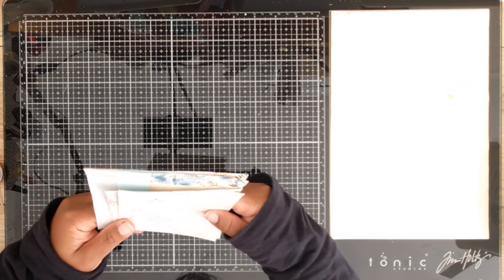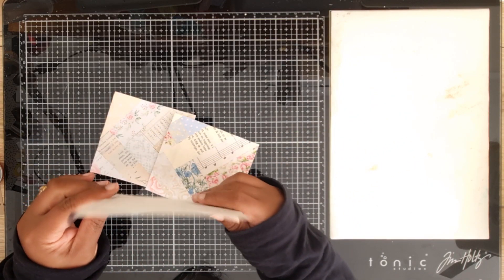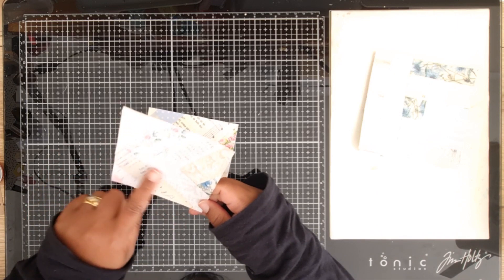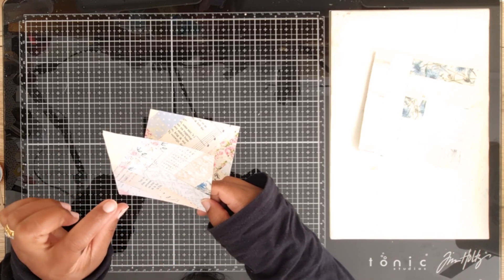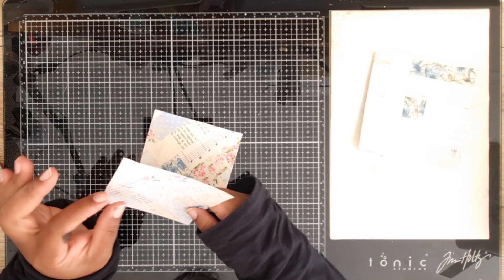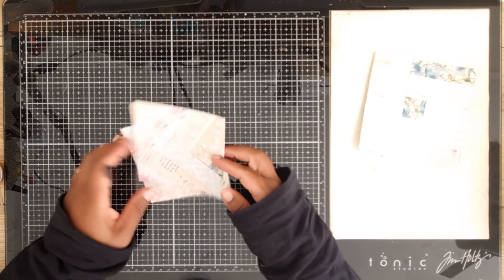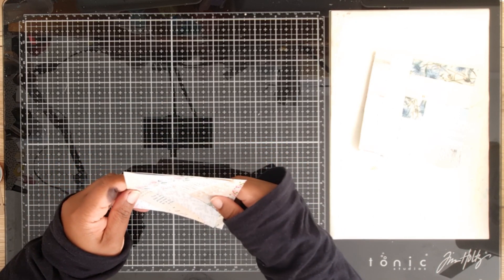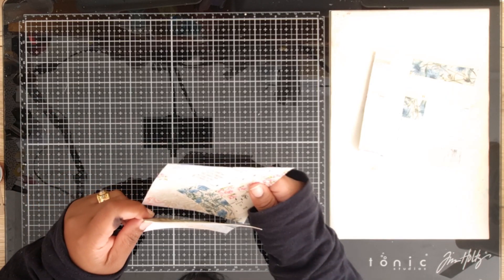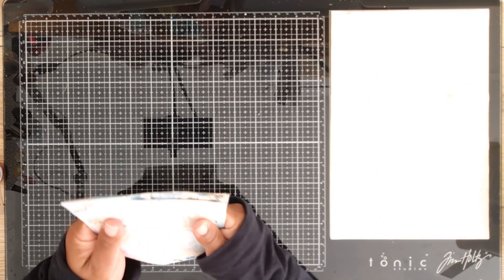I liked the end result, but the only problem with this scrapbuster is that your scraps must all be straight pieces, because you have to butt the edges against each other. They must also be straight edges and all the same size. So yes, it's fantastic for getting rid of your scraps - each one here uses one inch scraps - but it is a bit of a slog to cut down your scraps to one inch all the time.